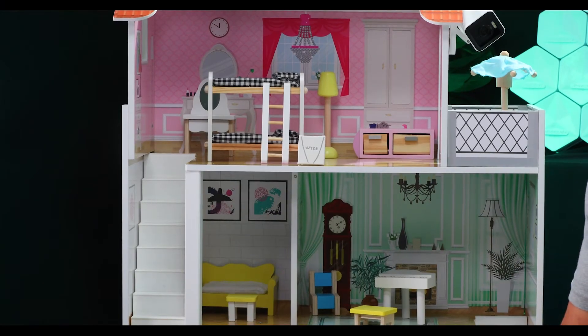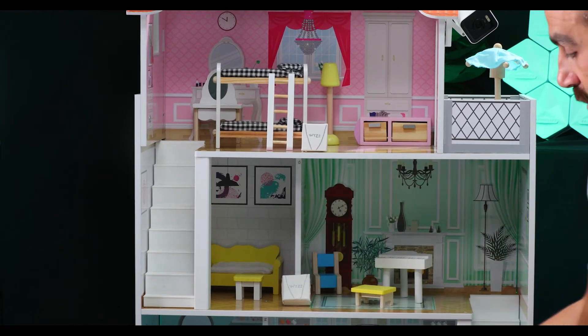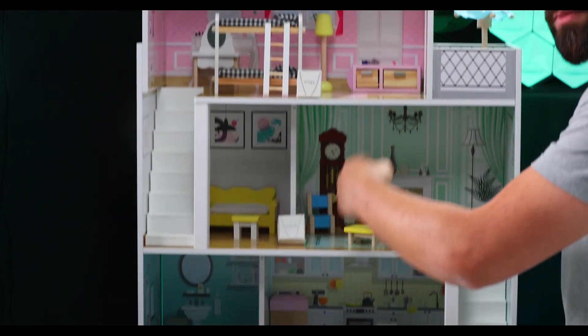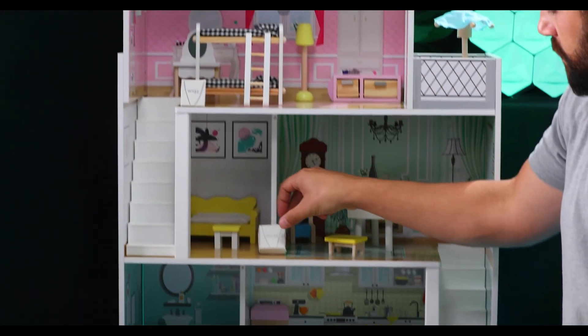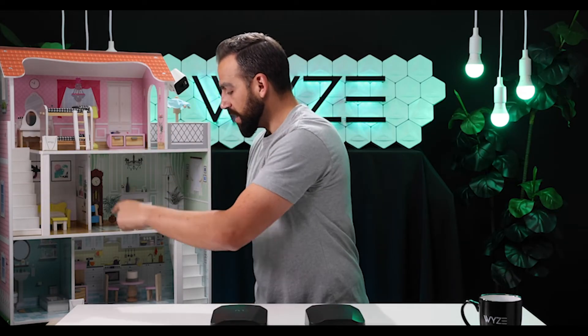But once we get into medium and large size houses, notice what happens if you place all of the units in a line right on top of each other — all the circles of coverage would end up in one single line and leave the edges exposed, creating dead spots. That's why in medium to large homes you want to stagger the routers as much as you can. By staggering the devices, you create a mesh of signal that covers every spot of the home for maximum coverage.